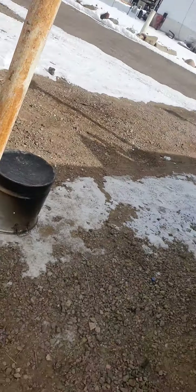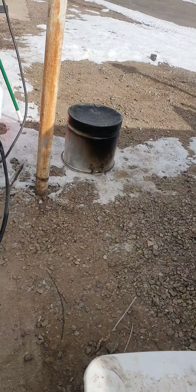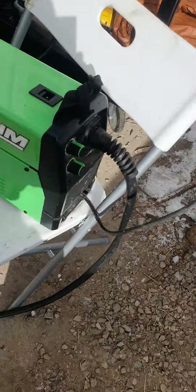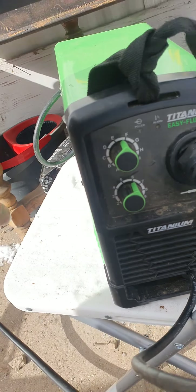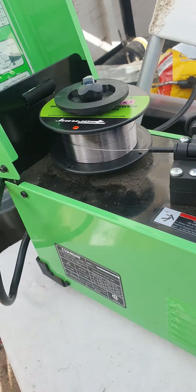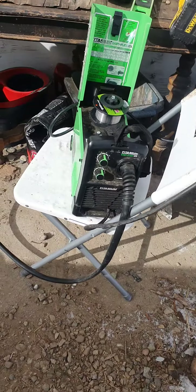If you guys want to grab a little decent welder - like I said I don't know much about welders - but I'm not gonna go spend $800-$900. I could barely afford this one when I got it, but a year later it definitely works. Easy controls: this is temperature, this is speed, and it plugs into your regular house plug.